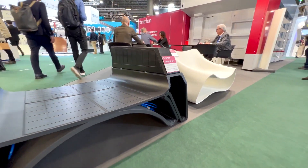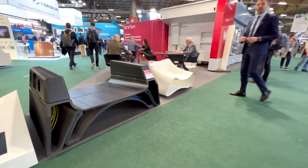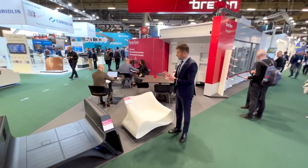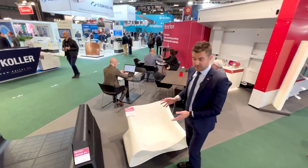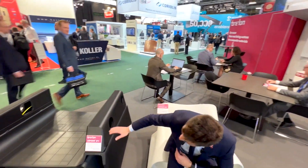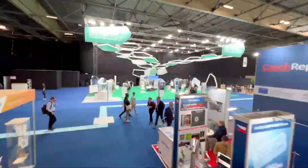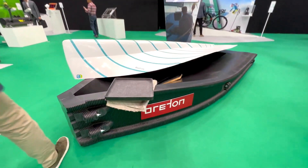The 3D printing solutions we develop at Breton are suitable for many different applications: parts for parametric architecture, large toolings and fixtures, and also very solid layout models.